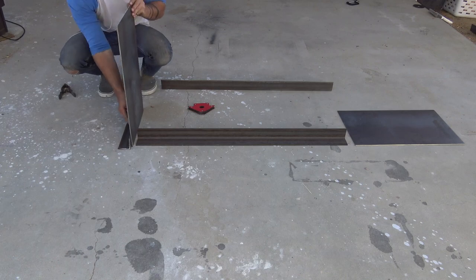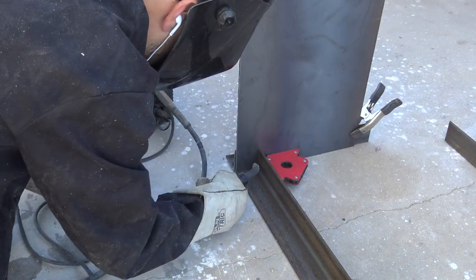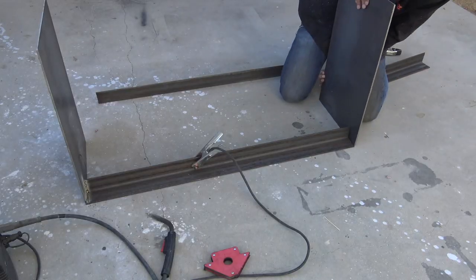I used a scrap piece of steel angle, a spring clamp, and some magnet clamps to hold the ends upright so that I could weld in the angle sections. I started with the inside welds that will eventually be covered in concrete.